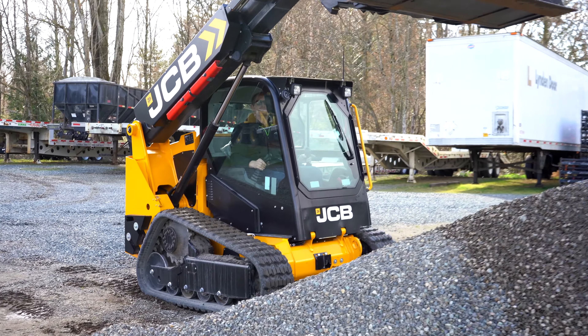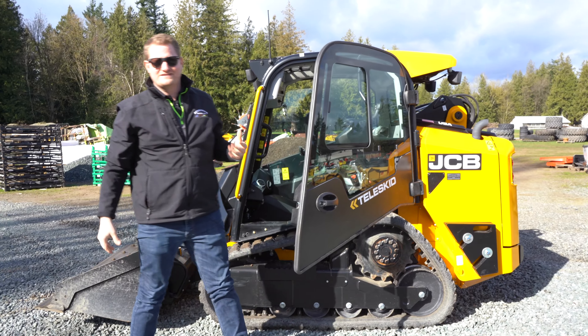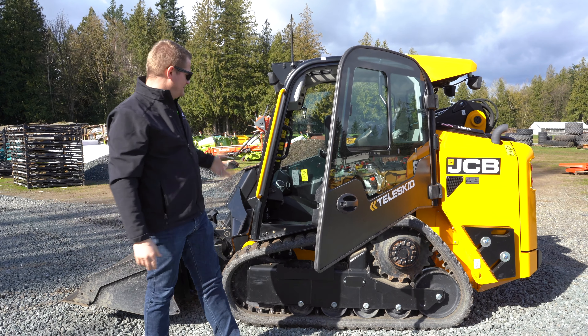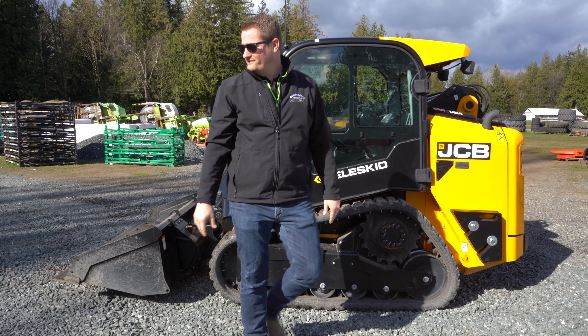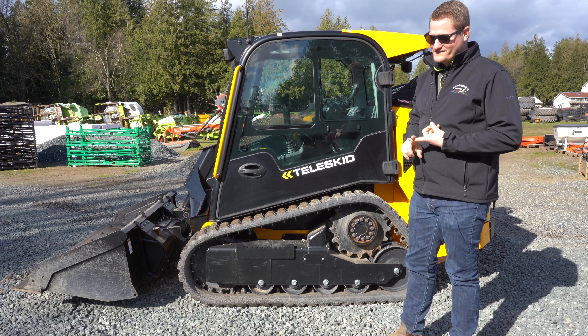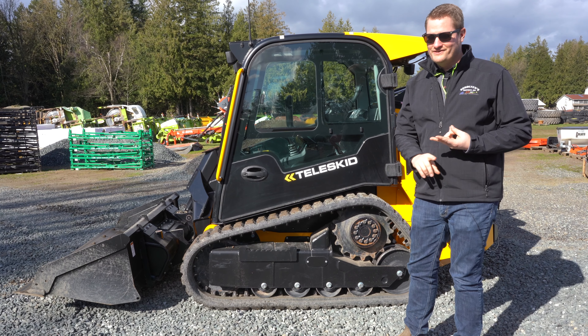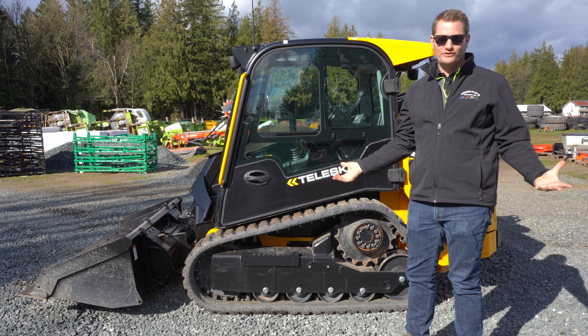It has tracks that will literally climb anywhere. Not only does this thing have an extendable boom, it's got a side door entry. JCB is very good at coming out with niche products like the teleskid. Not only is it a skid steer, it's a skid steer with a side door, a single boom that extends, and it's on tracks so it'll literally climb anywhere.